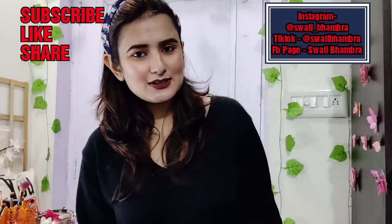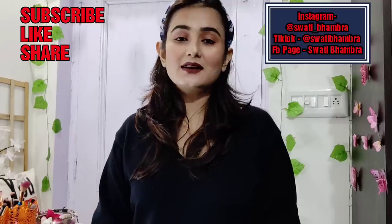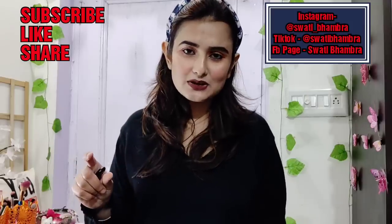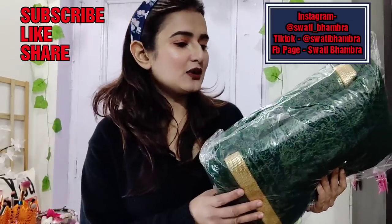Hi guys, welcome back to my channel, how are you? Today I will show you a bottle green or a deep green anarkali suit. It is a very heavy suit. So let's get this packet in my hand — where is this suit?